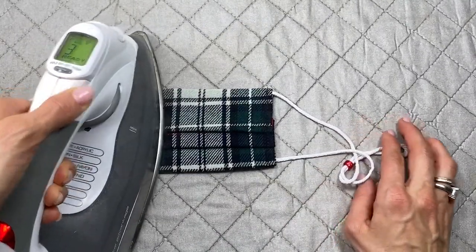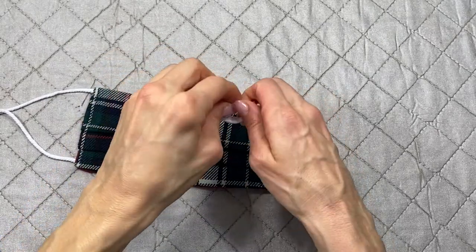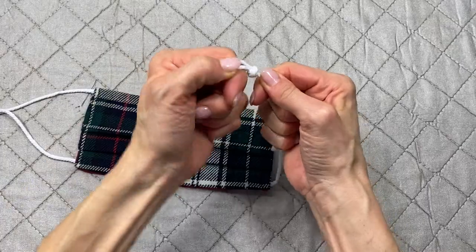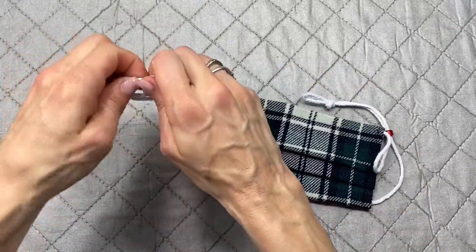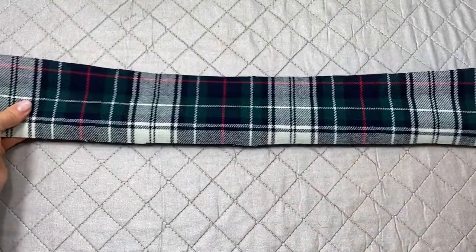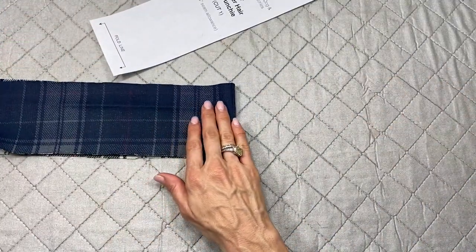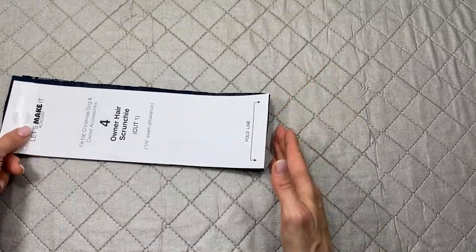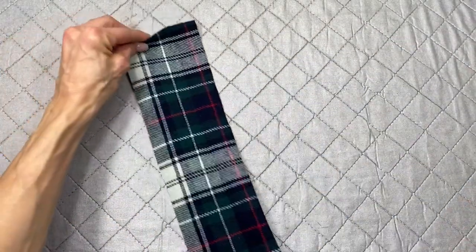On the ends of the string, tie a knot so the bead won't slip off. Now move on to the scrunchie. Cut the scrunchie fabric on the fold so you get a nice long piece.